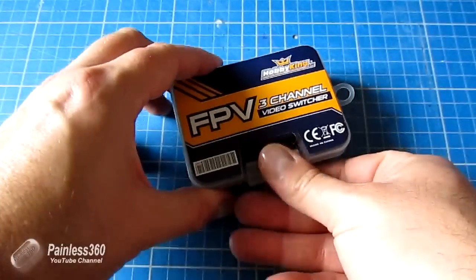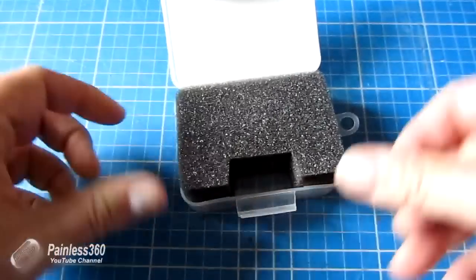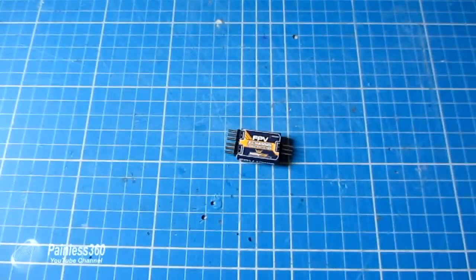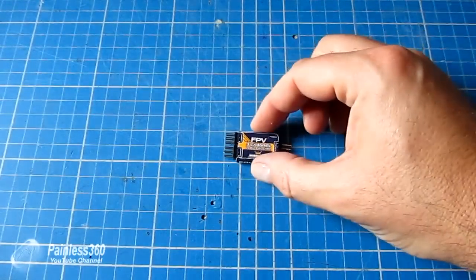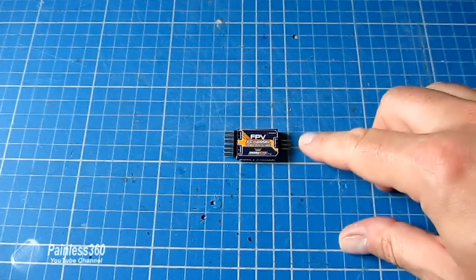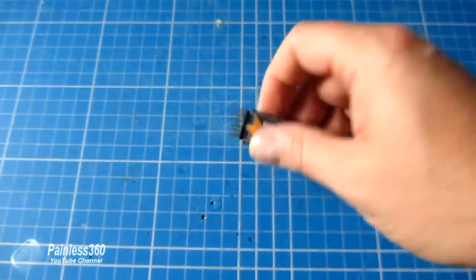If we open this one — we'll actually use this one in the demo — it's quite a big box but the actual device itself is really tiny. To give you an idea, it's about four centimeters from tip to tip on the pins and about two centimeters from side to side.